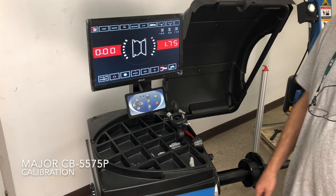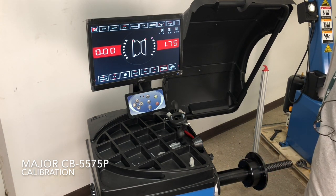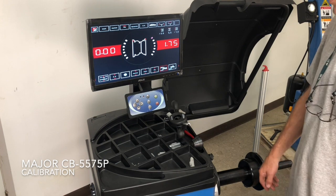I'm Jim from Major Tire Machines and I'm here to show you how to do a weight calibration of the CB5575P wheel balancer.